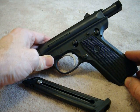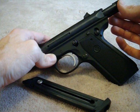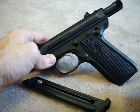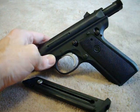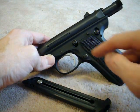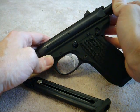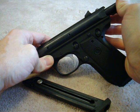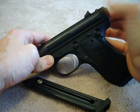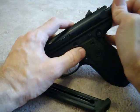What that means is on a stock Ruger 22/45, when you pull back the bolt the bolt stop stays up, so you can't just pull back and let go like on a normal firearm. The slingshot modification involves removing that ball detent so that whenever you pull back on the bolt, gravity pushes the bolt detent down and allows the bolt to go forward.